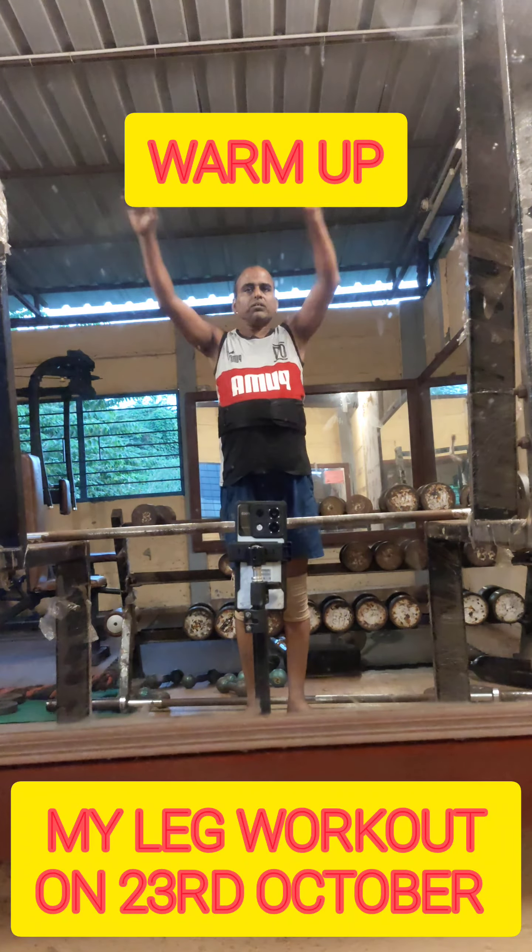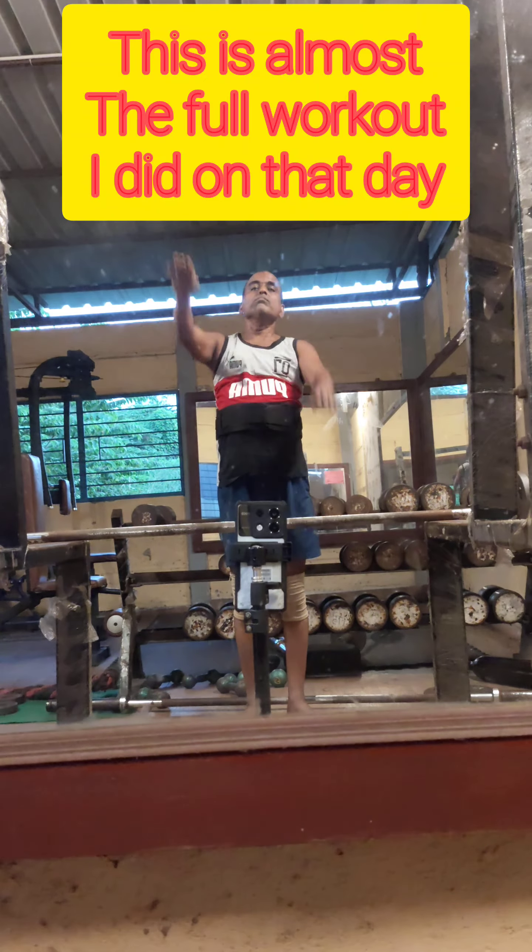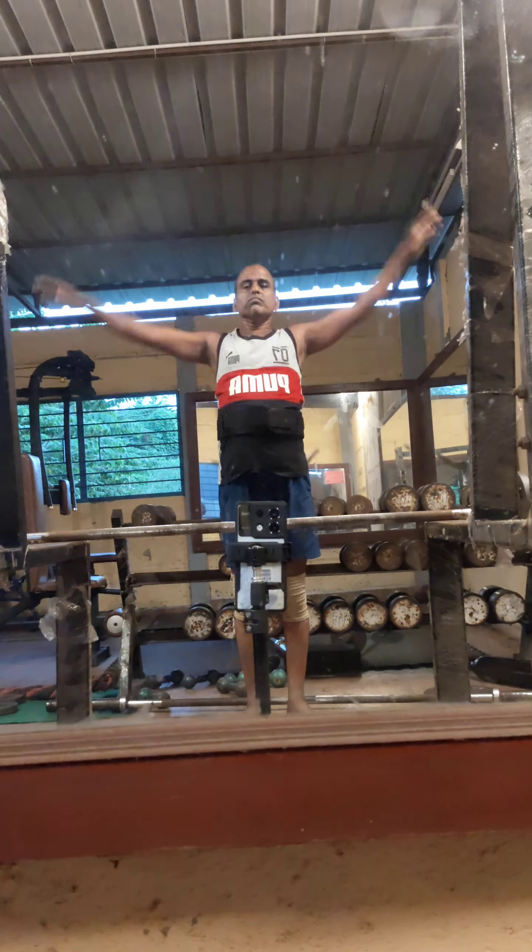Friends, today I will show and explain my leg day routine. This was on 23rd of October, that is yesterday.